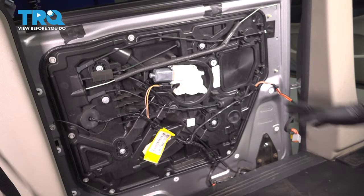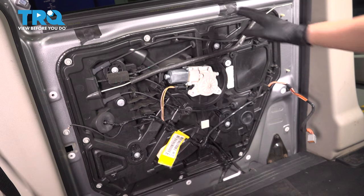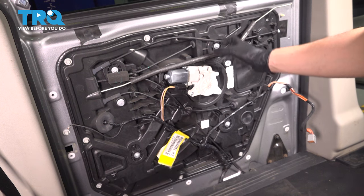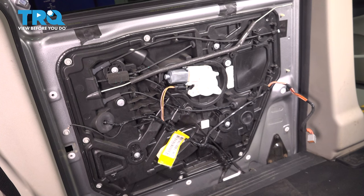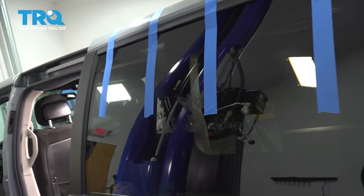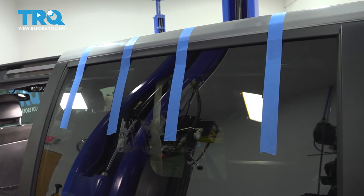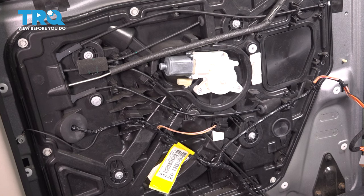Now you have two options for removing this panel. You can take the seal out at the top and access two 10 millimeter mounting nuts for the studs that hold the window onto the regulator. Or you can remove the regulator off this panel and let it sit back there, then remove the panel. Regardless of which option you choose, the window will have to be supported — so let's tape up the window so it doesn't fall into the door as we disconnect things. I used painter's tape and recommend doing the same, as it won't leave sticky residue. I put on four strips of about one inch wide tape. There are four T30 bolts that hold the regulator onto this panel.